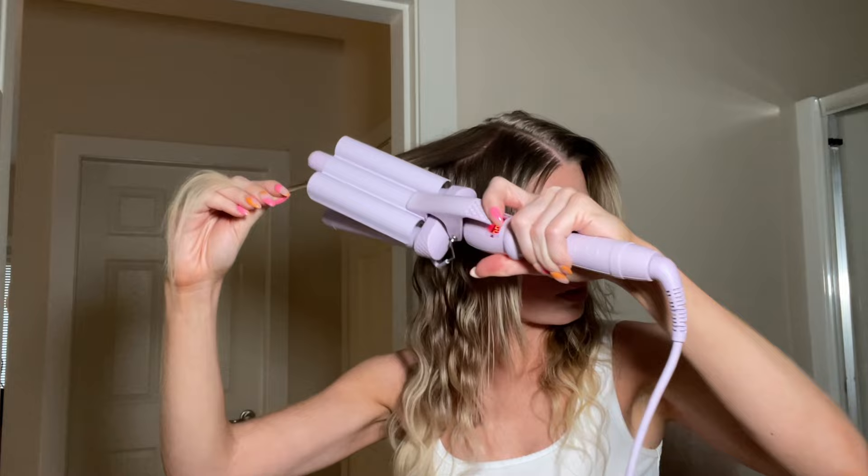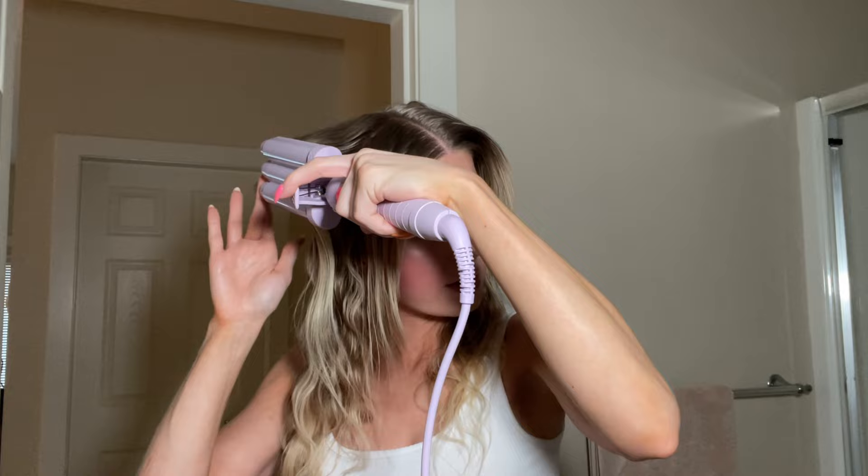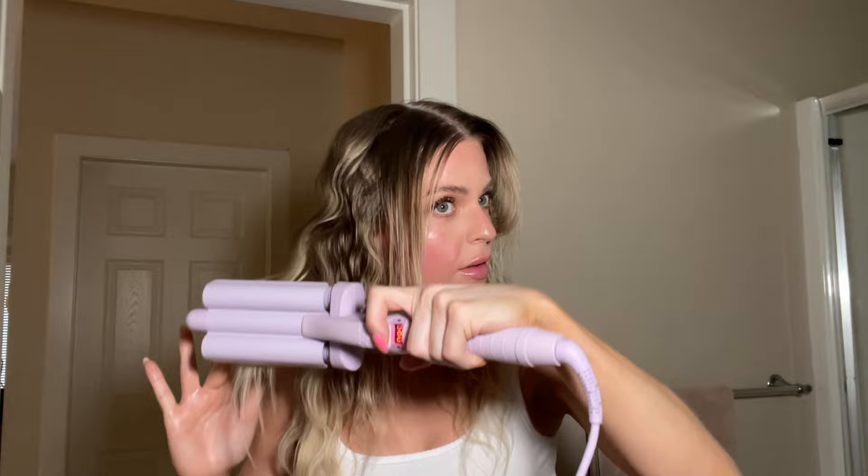The middle layer is done. For the top layer, I use a sharp comb to do a straight part because that's how I'm going to wear it. I take the top piece and I'm going to make sure to really turn this one vertical because I do not want a line on the top of my head.